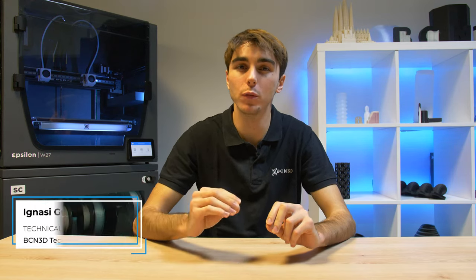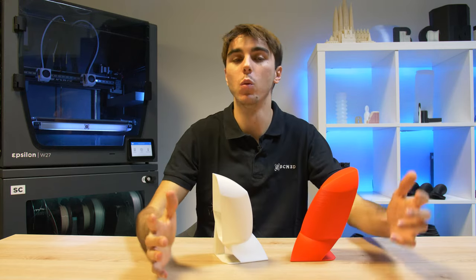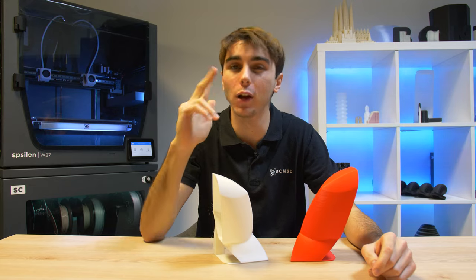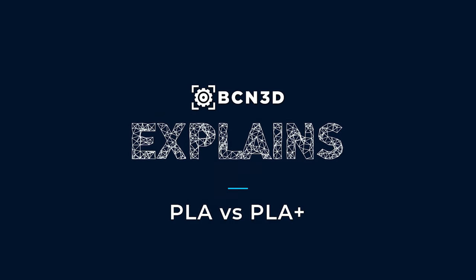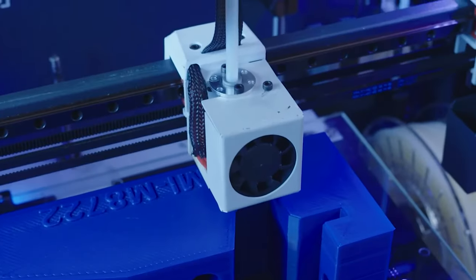Hi there! If you're into 3D printing, I'm sure you will have come across one of its most popular materials, PLA. But maybe you've also become aware of one of its latest variants, PLA plus. What are the standout features of each one and how do we choose between them? Let's find out by looking at its technical and aesthetical properties, ease of print, and cost.